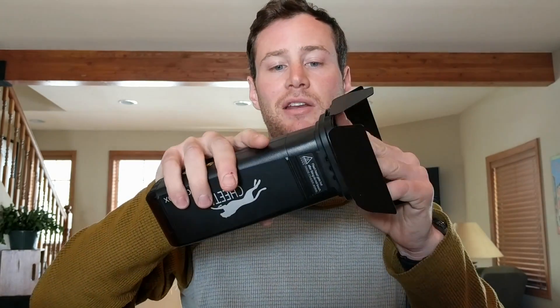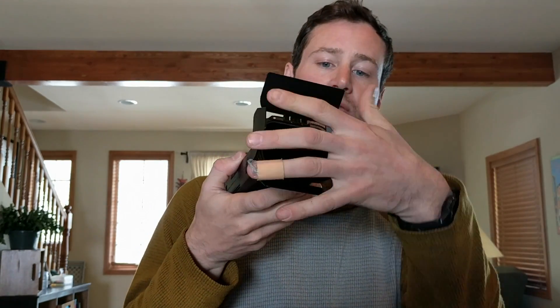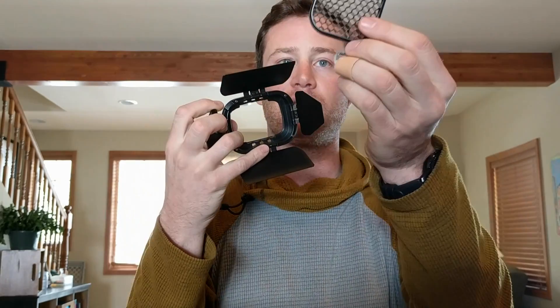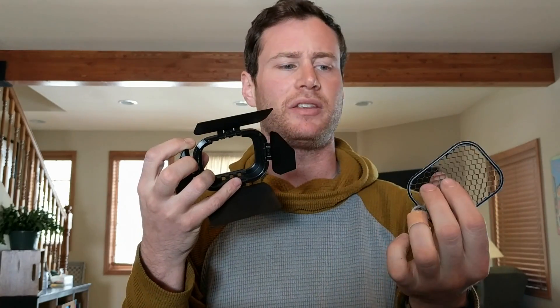Edward also throws in this barn door set, which literally just snaps on just like that — super easy. You've got these barn doors which let you really focus your light, which I love. One of the best things with a strobe is being able to put the light exactly where you want it. In addition to the barn doors, this has a grid that pops right out — probably around 45 degrees, giving you a nicely concentrated everyday grid to focus the light.